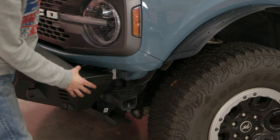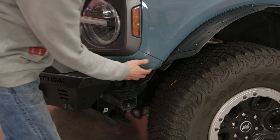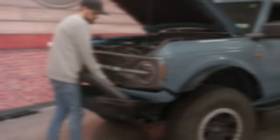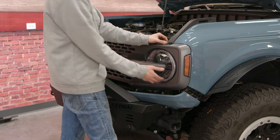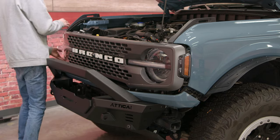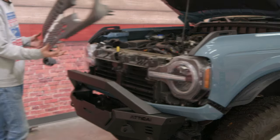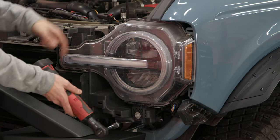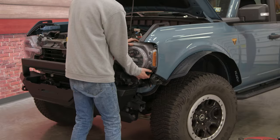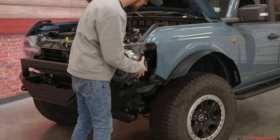We now have to pull off this lower panel, which is just held on by clips. With the Attica bumper, you will not be able to pull the panel off all the way, but you'll be able to pull it off enough to remove the rest of the grille. With the lower panel out of the way, we can remove our grille — it's held in by clips and you do have to pull a little hard. Now we're going to remove the headlight: there's one 8-millimeter bolt on the bottom and two 10s on the top. With all hardware removed, you can pull the headlight out and disconnect the wiring harness on the back.